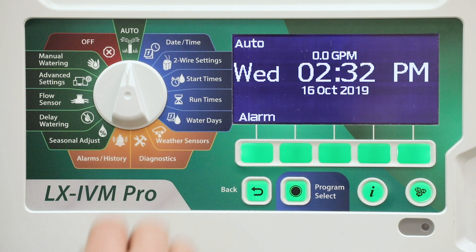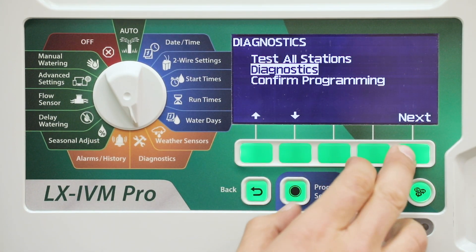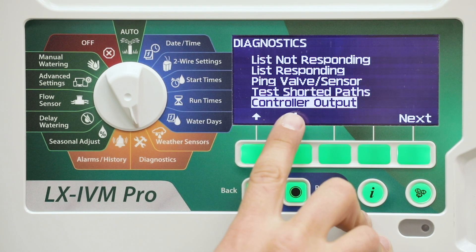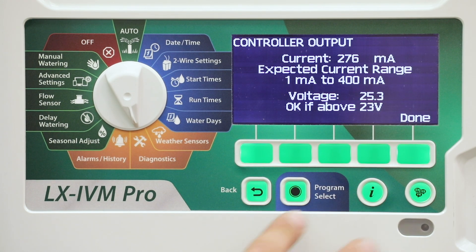Turn the controller dial to diagnostics. Press the down arrow key to select diagnostics, then press next. Press the down arrow key to select controller output, then press next. The controller output results will be shown on a single screen.